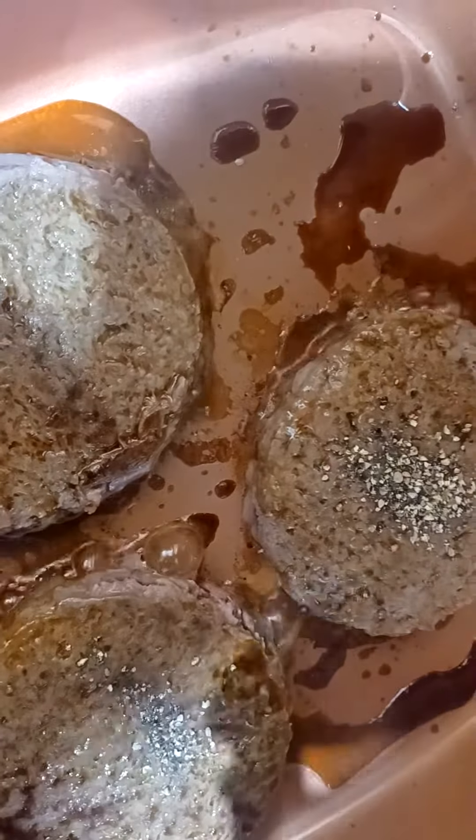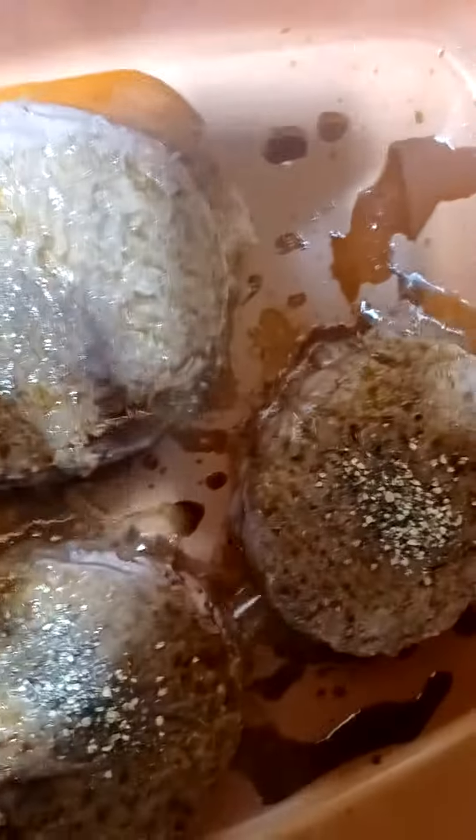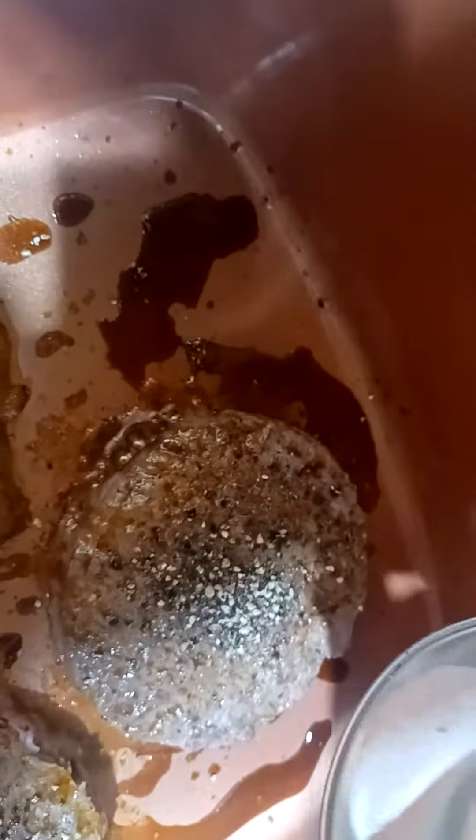In this video we're going to be making bison burgers. First we're going to need Worcestershire sauce — just a little bit on each burger.